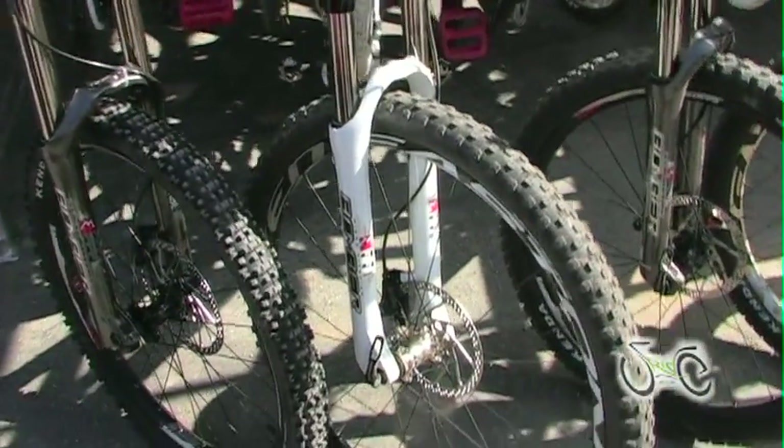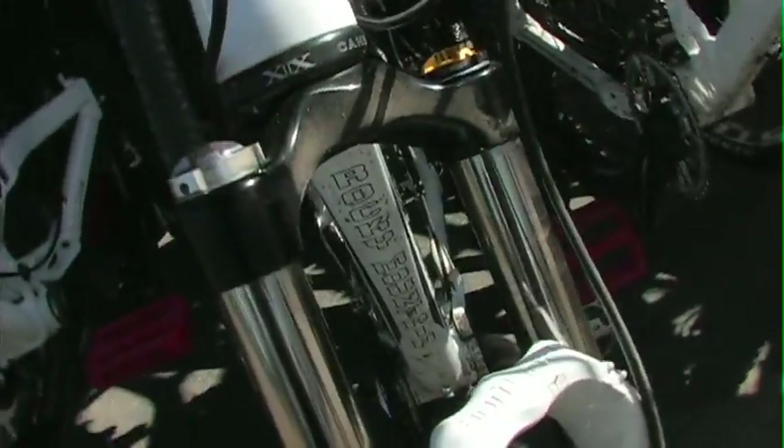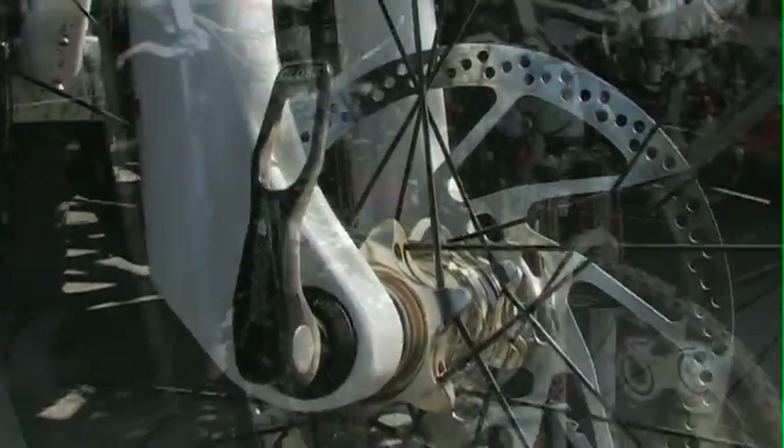We also have a 44 TST tube micro for the 29 inch with the 15 millimeter through axle, the tapered 1.5 steer tube, rebound, lockout, volume adjust — everything you need in a 29 inch fork.